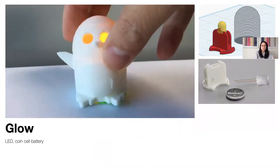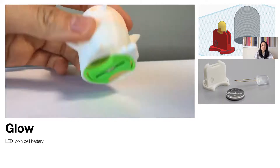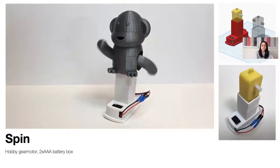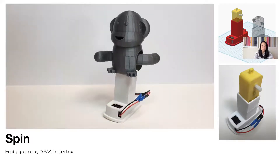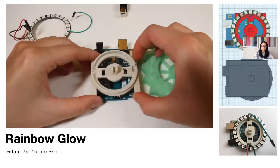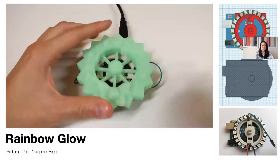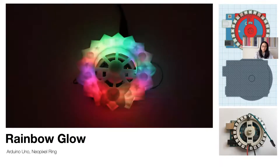Other circuit assembly modules that were developed include Glow, which combines an LED and coin cell battery; Spin, which is used to create designs that rotate continuously using a hobby gear motor and a battery box; and Rainbow Glow, the most advanced module consisting of a programmable Arduino Uno and NeoPixel ring to illuminate designs using color LED light sequences.